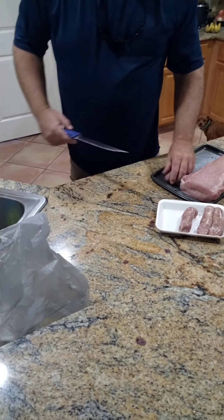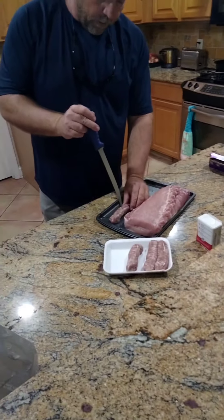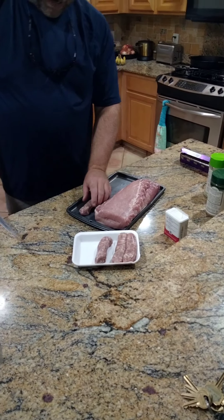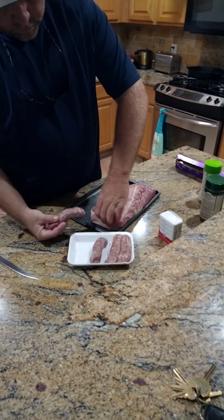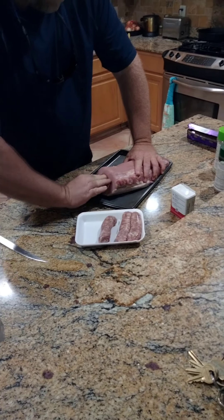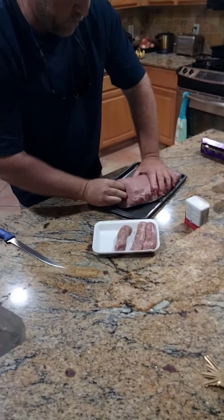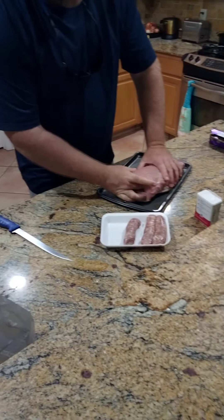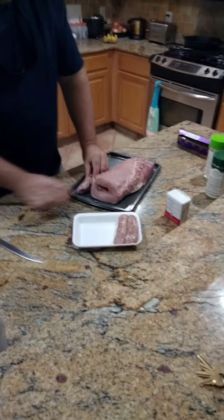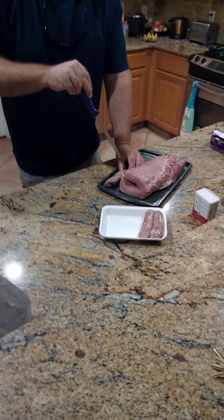I'm going to take some Italian sausage links — Italian wieners. Poke three holes in them like that. Open her up and slide them on in there. Two on each side. Hollow them a little bit, let them juices out.